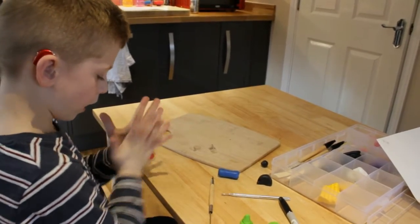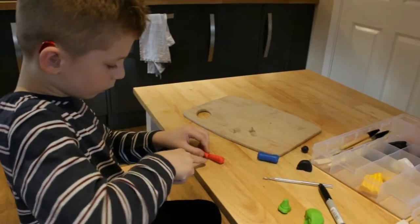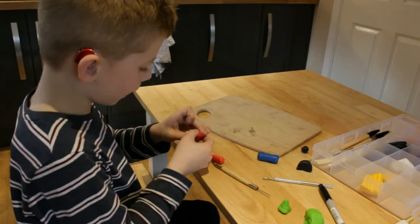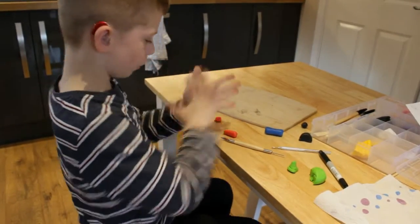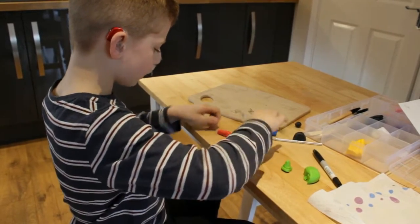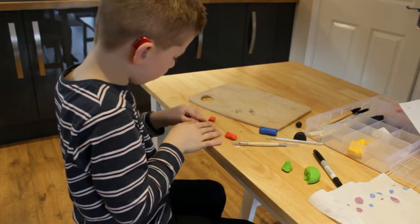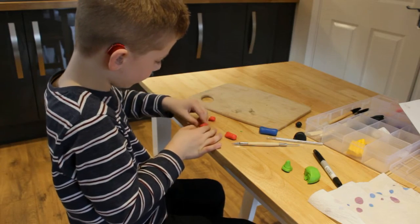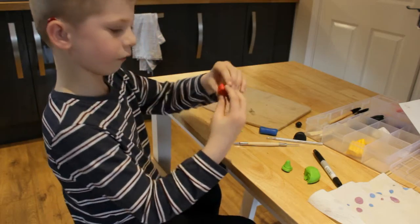Next, we will be needing a red piece of clay. It will need to be shaped into a square. If you want to, you can make it into a ball and then push the sides in a bit. Then we will need to push the sides in so it looks like a square. And that should be looking like that.